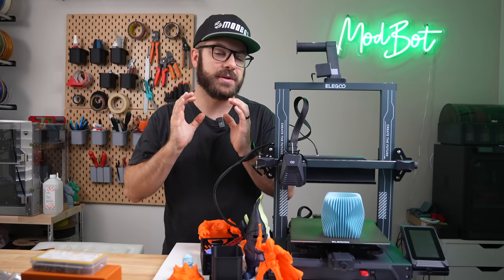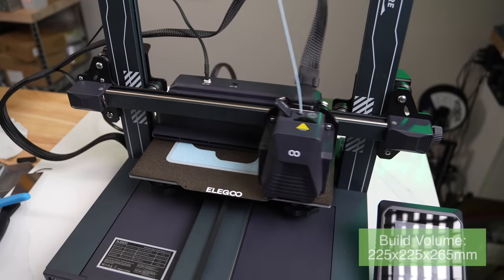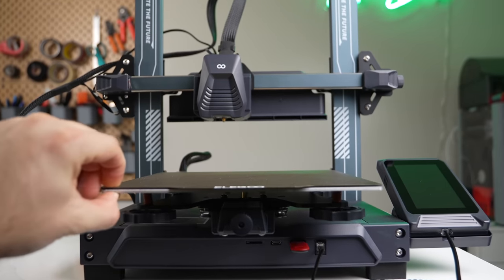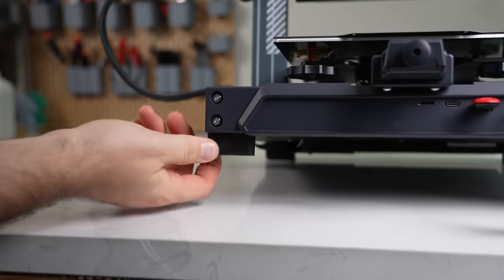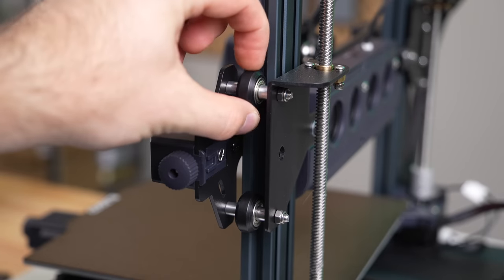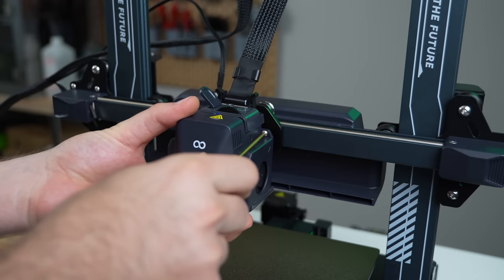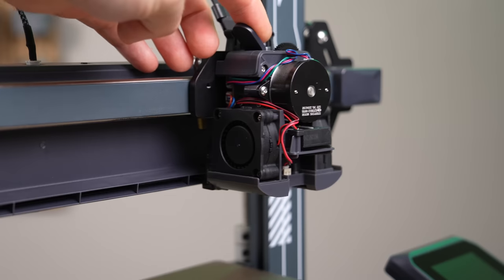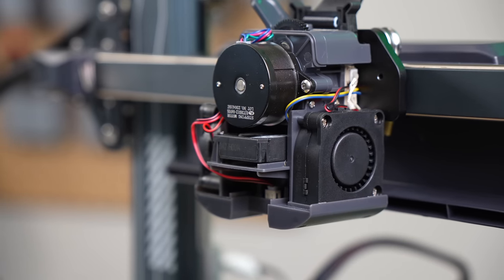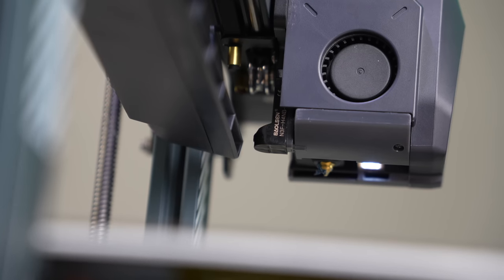Let's first run through the printer's specs. The Elegoo Neptune 4 Pro is an i3 style 3D printer with a build volume of 225 by 225 by 265 millimeters. The printer is primarily constructed of custom aluminum extrusions with a fair bit of the panels and covers being injection molded. For motion, X and Y use linear guides while Z uses traditional roller wheels. The nice thing about the linear guides is that there is no eccentric nut adjusting that needs to happen. The toolhead has a dual gear direct drive extruder using a NEMA 14 to reduce weight, a high flow all metal hotend, two 4015 part cooling fans, an LED light, and an inductive probe.